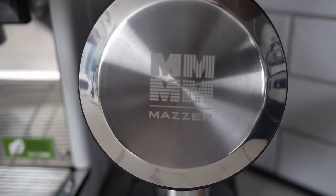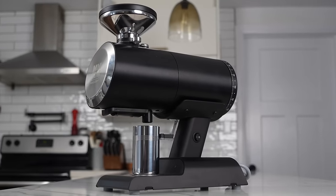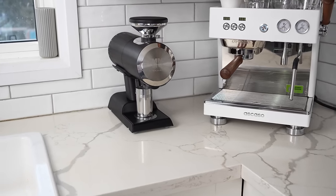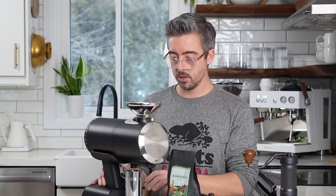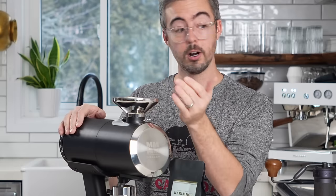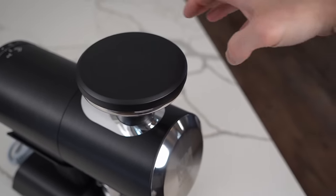I'll follow up once I get clarity on what those components are. In Europe this spins at 1,400 RPM; in North America, because of the power difference, it spins at about 1,600 RPM. Number one thing I noticed: popcorning is definitely an issue. You saw beans popping out on one of my first grinds — if I'm not sticking the lid on, there's going to be some popcorning.